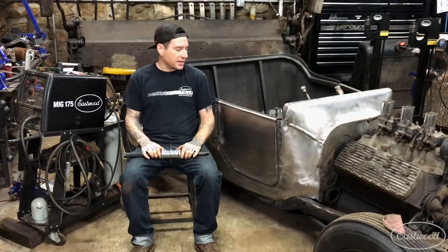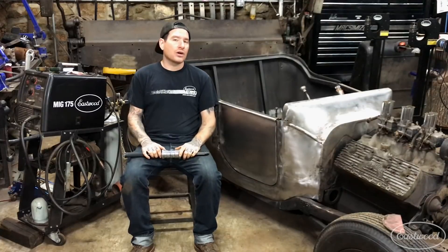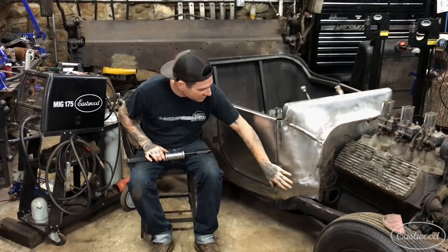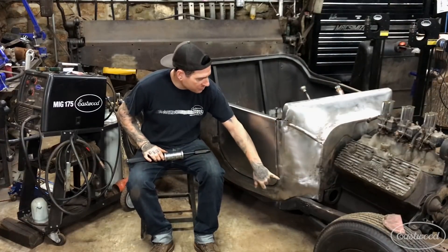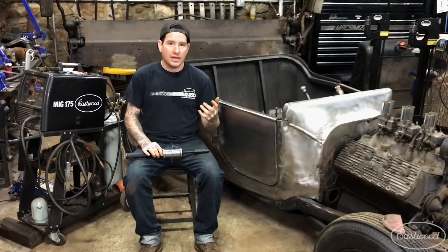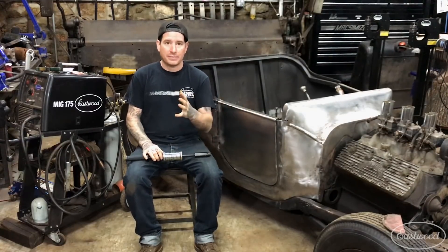Now what I need to do is work around this side of the car and start fixing any minor dents that I can't get a hammer and dolly to repair. There's some bracing down in the body that I've put in, and there are some minor low spots and dents I need to repair where I can't get a dolly behind them. So I need to use a stud welder and a slide hammer to pop those areas back out.